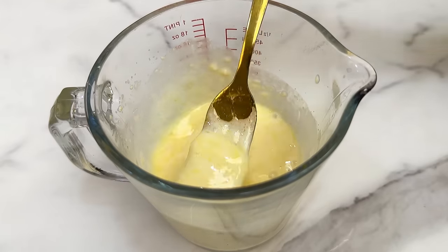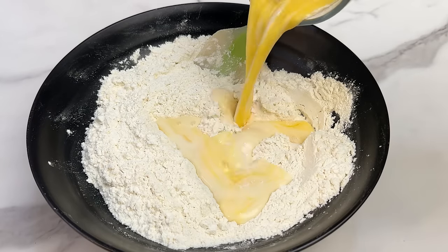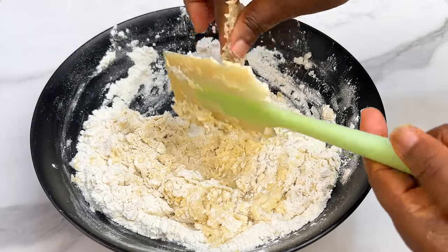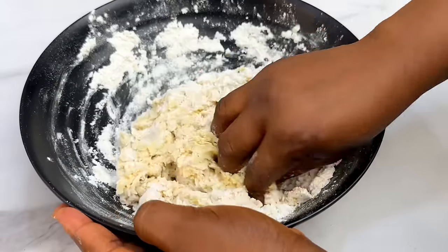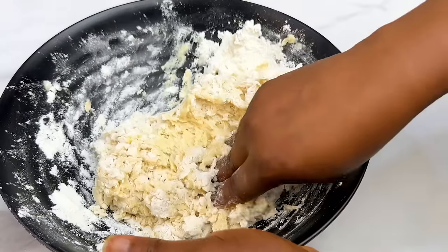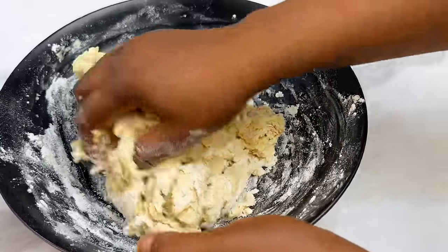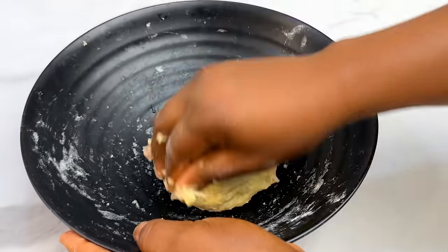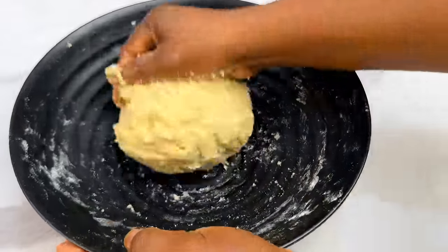We're going to combine the wet ingredients with the dry ingredients to form a dough. Start with a spatula, and if it's not working well, use your hands. Gently mold this into a dough — the measurements in this recipe are very accurate, so if you follow step by step you will not have any issues. Remember, this is a no-knead bread, so it's a lazy style.